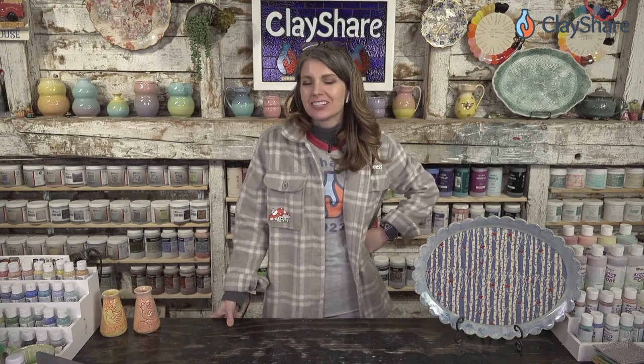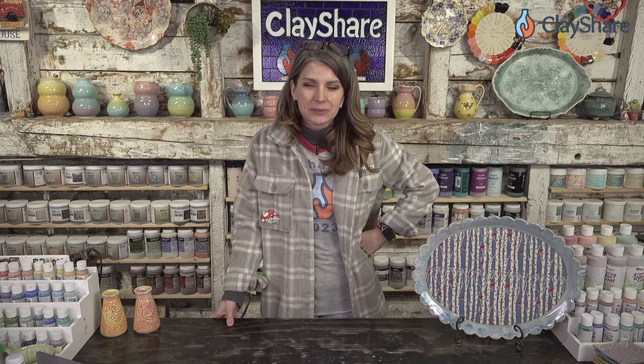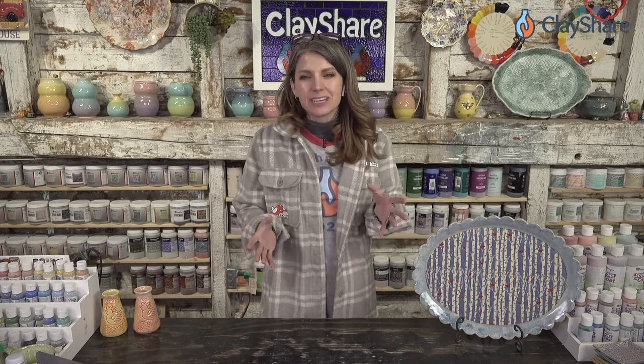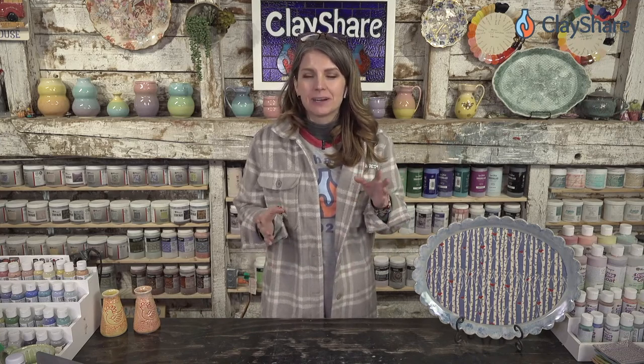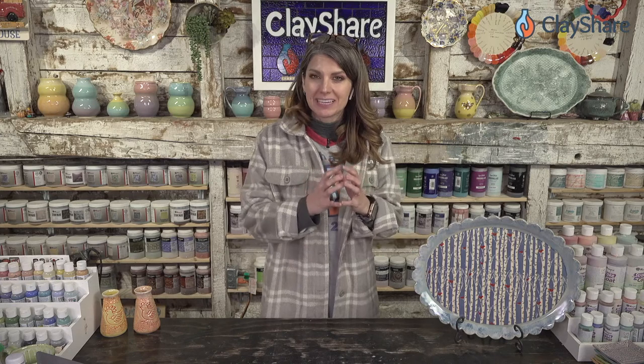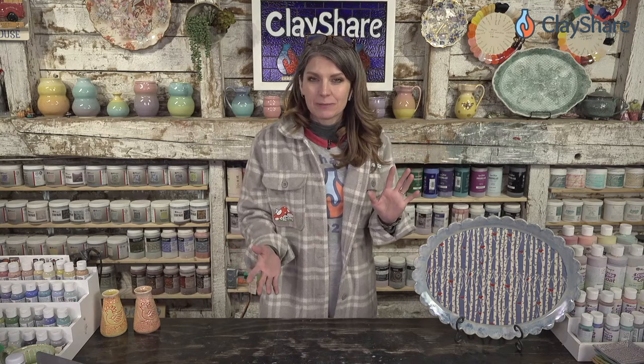Welcome to this afternoon's session of Clay Share Con 2023, day two. We have a great tutorial with Debbie from De La Design Gifts. Debbie makes really great cutters and stamps that you can use to make fabulous pottery. She's worked with us here at Clay Share and turned some of my templates into cutters.